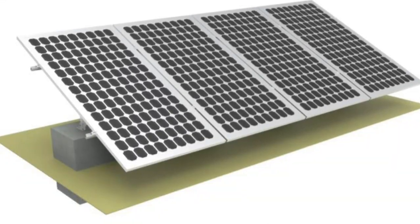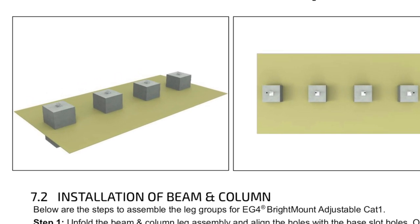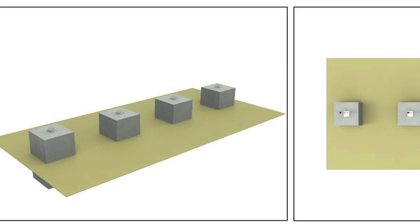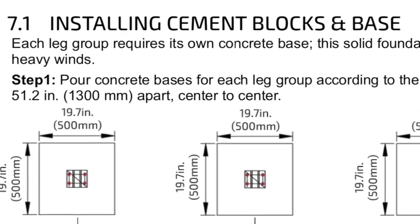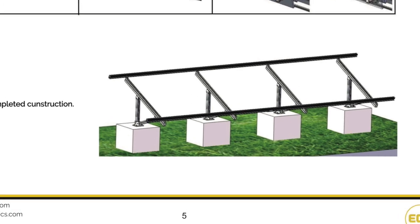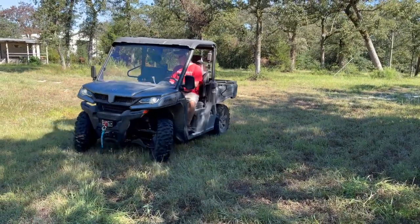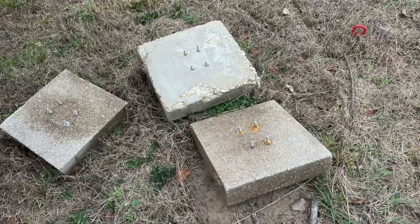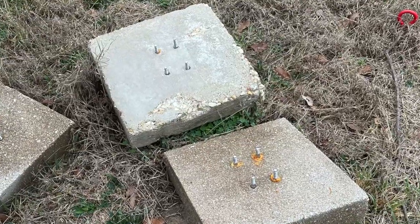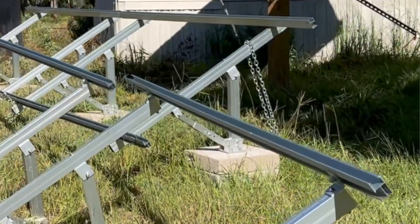The recommended base in the instructions is a square hole filled with a concrete block for ballast using the anchor screws provided. I recommend following the instructions if you want to meet the stated wind rating and keep code enforcement happy. For me, I can't easily get a concrete truck to my property to fill a dozen holes, so I sought other options. I experimented with concrete pads — they were too wobbly — and tried adding ground anchors to chain them down, but they still moved around too much.